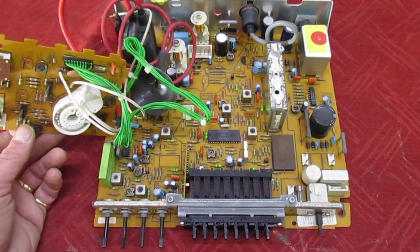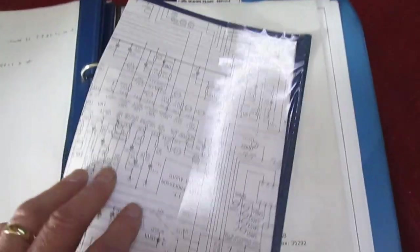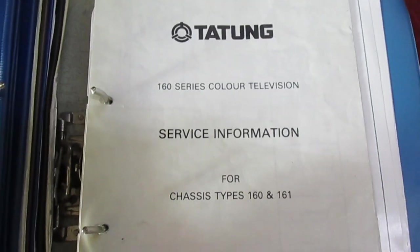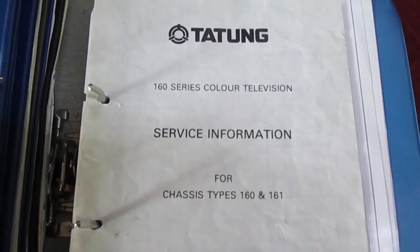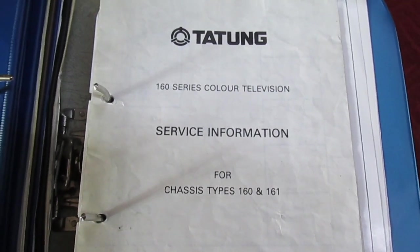In this video we're going to be looking at one of the most common faults on these sets — it's probably the only thing they ever suffered from. I've rooted through all the service manuals and managed to find the exact manual: the Decker Tatung 160 series chassis. Let's stop the camera, take a quick look at the manual, and then we'll look at the set.